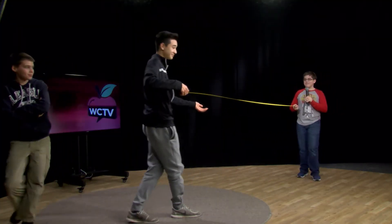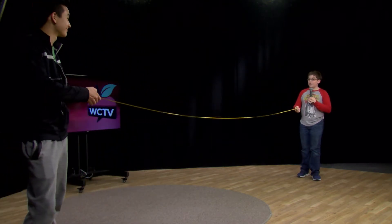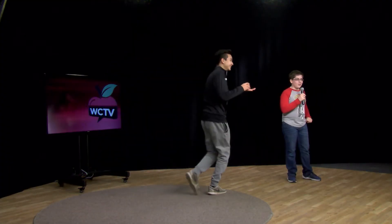Look how far it stretches. Wow, so impressive. You can tap your friends from over 30 feet away. And hurt your leg in the process.